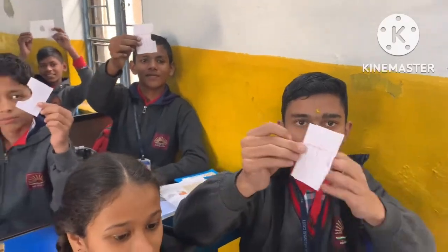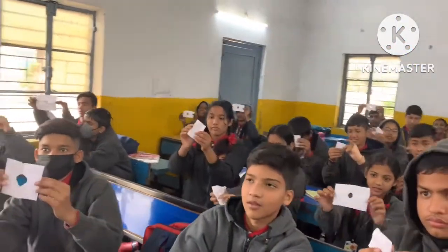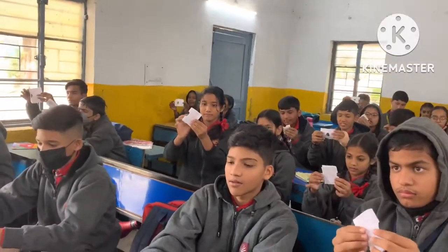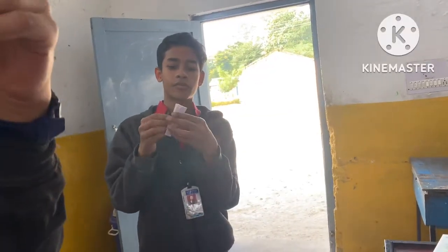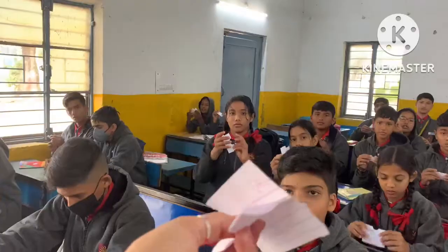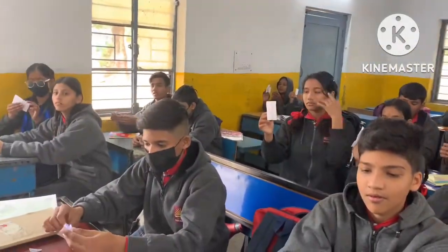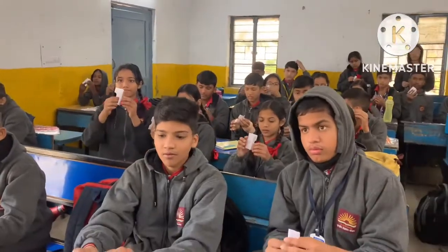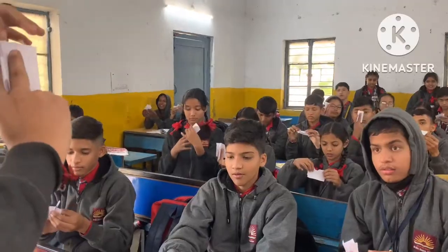Circle it. Then we will put this paper on both sides. We will open it from both sides. It will look like this. And you are ready. Then we have to open it. It will look like this.